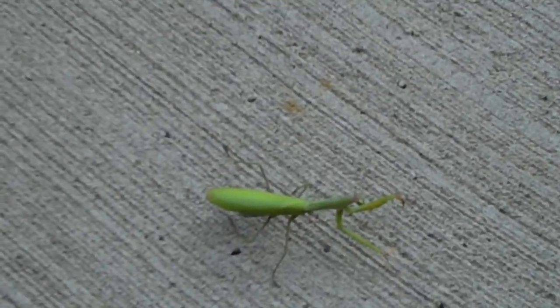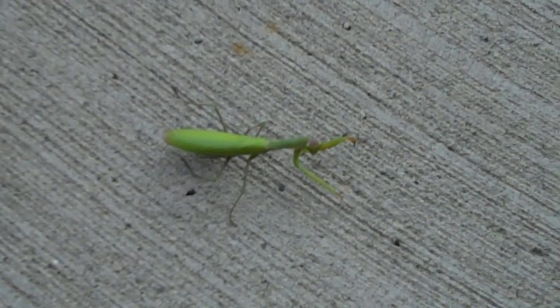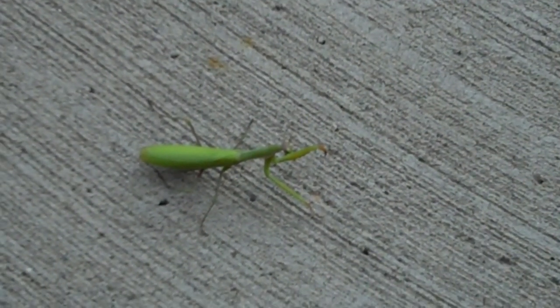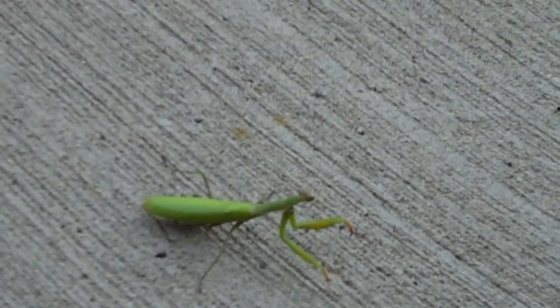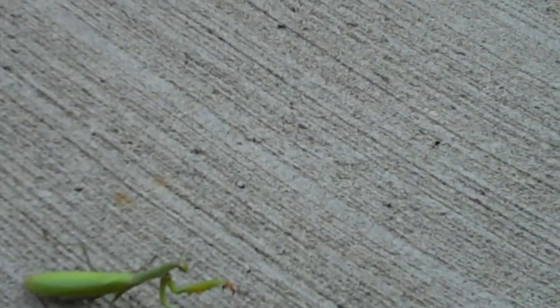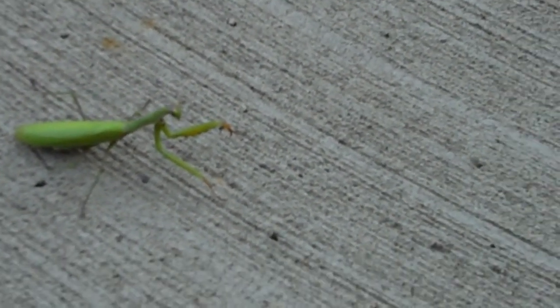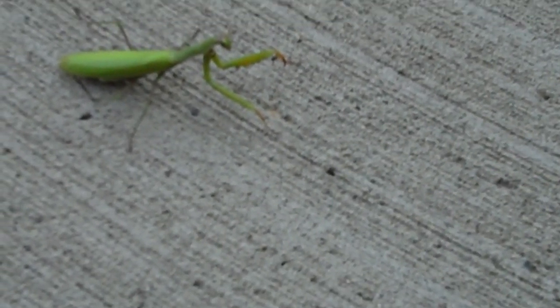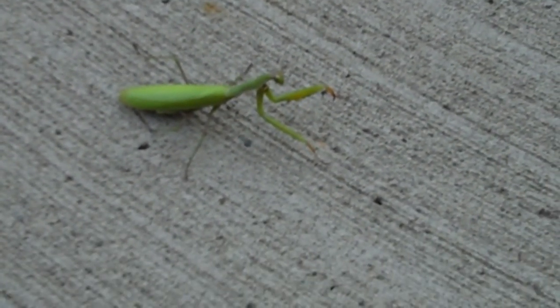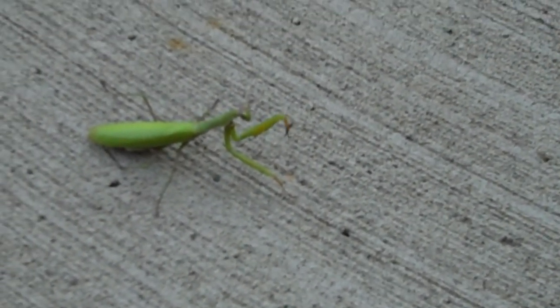Could you get off my stick, you mantis? Do I have to shake you? There we go. And here's the mantis. You can see it better from the ground. And it has little teeny tiny little ears. And it's just standing there.